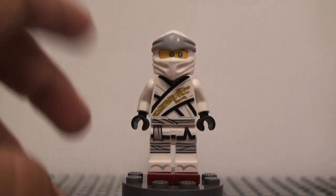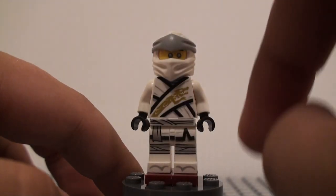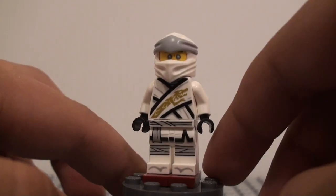So now I'm just going to start actually going over the figure. I'm going to start off with the legs and go from there, and I'll end with the hood opinions.